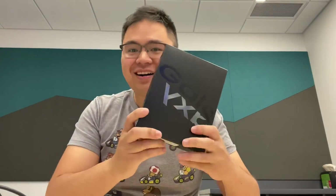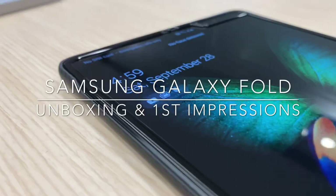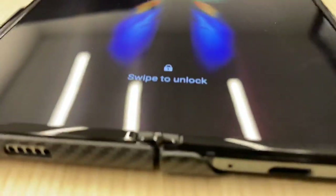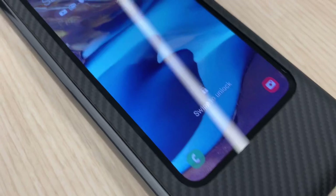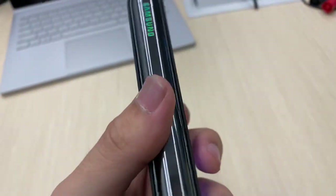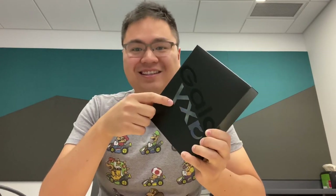Hi guys, great surprise here. I'm so excited to unbox the Galaxy Fold. All drama aside, I think you should reward companies who try something new. I haven't been this excited for a product since the HP Touchpad or the first touch devices. This is a new form factor of touchscreen — the portability of a phone and a tablet in your pocket. Let's get right to unboxing this and setting this up.